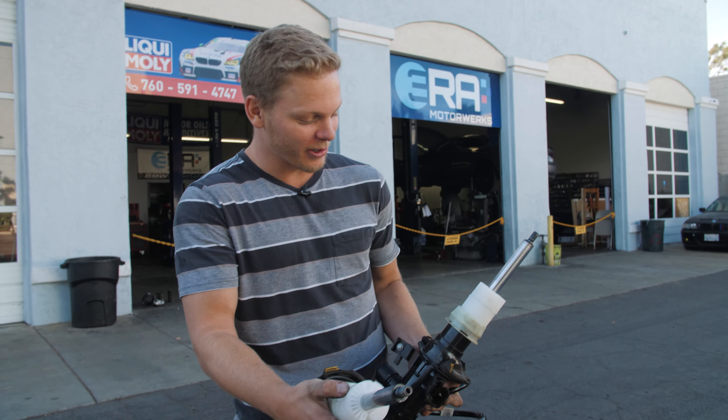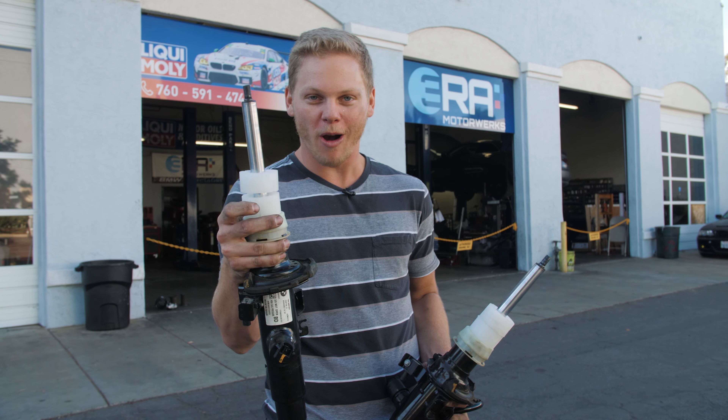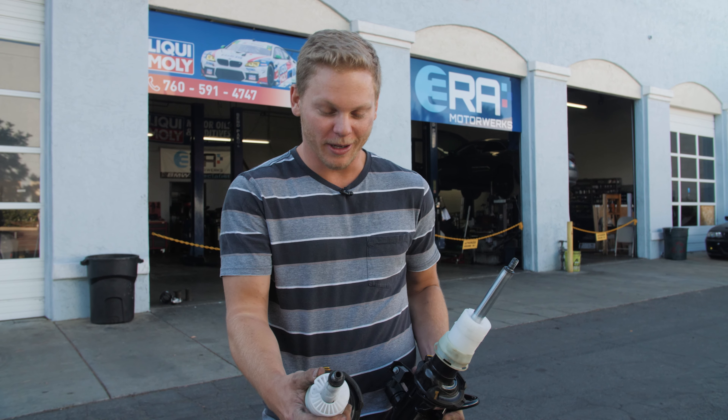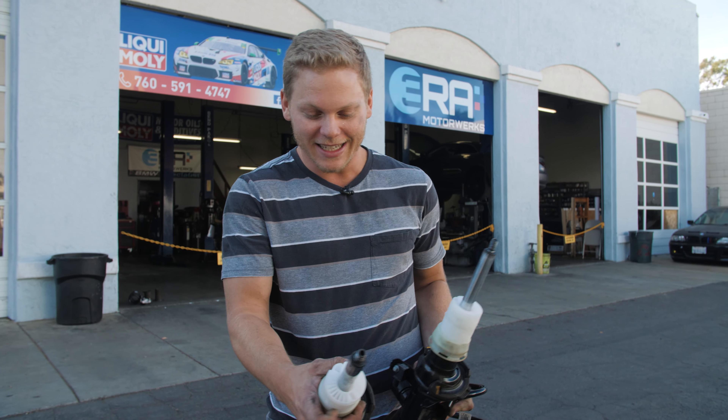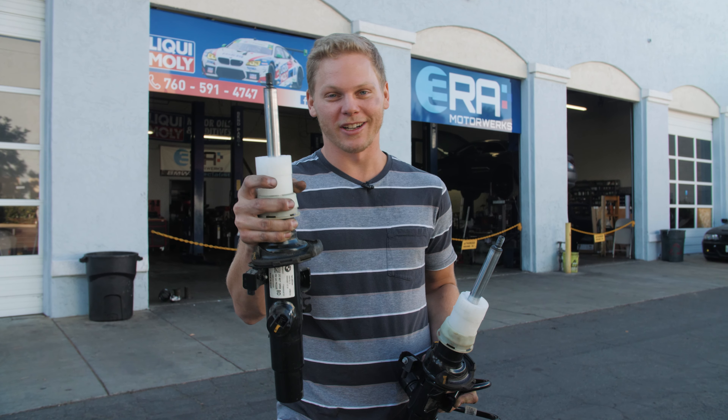According to Alvin right now here at 3RA, these are shipping spacers — they're meant to make sure the suspension doesn't bottom out during shipping. But Toyota, or maybe just that particular dealership, didn't take these off. That's not good — these should not be on your suspension.